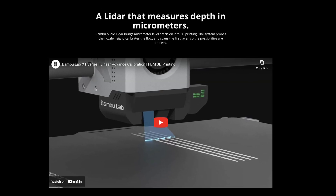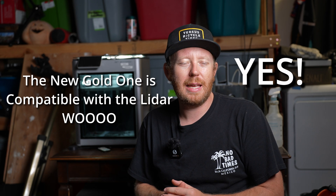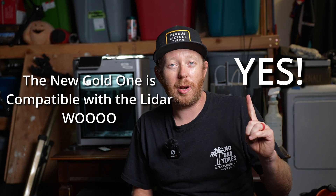One of the big pieces this one has is the LiDAR sensor, which is going to help auto-calibrate some things and just overall make my life a lot easier. There is a caveat though — it doesn't work too well with the textured plates. However, with the new one it might work better, and I'll put something here if it does.